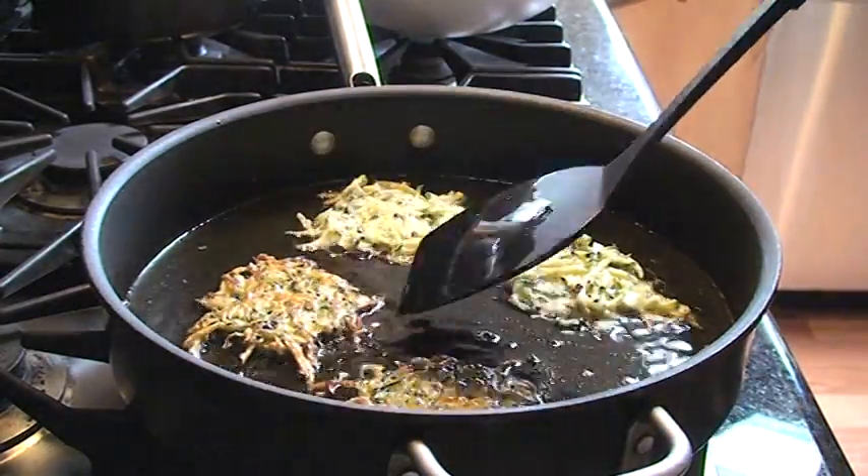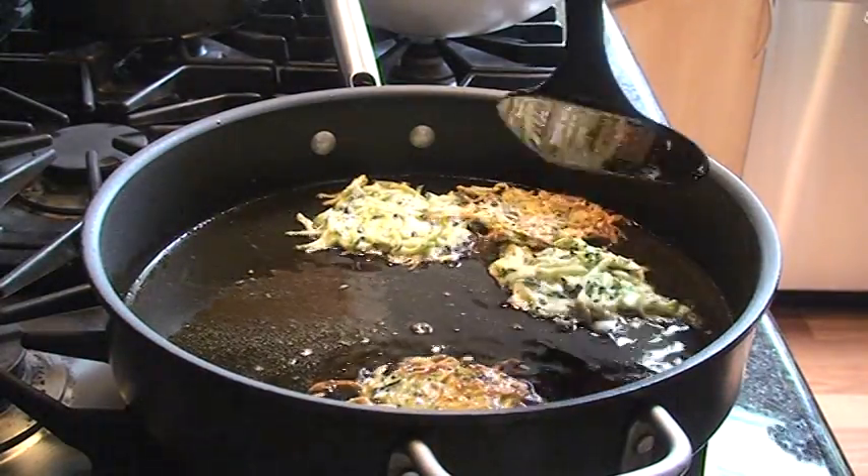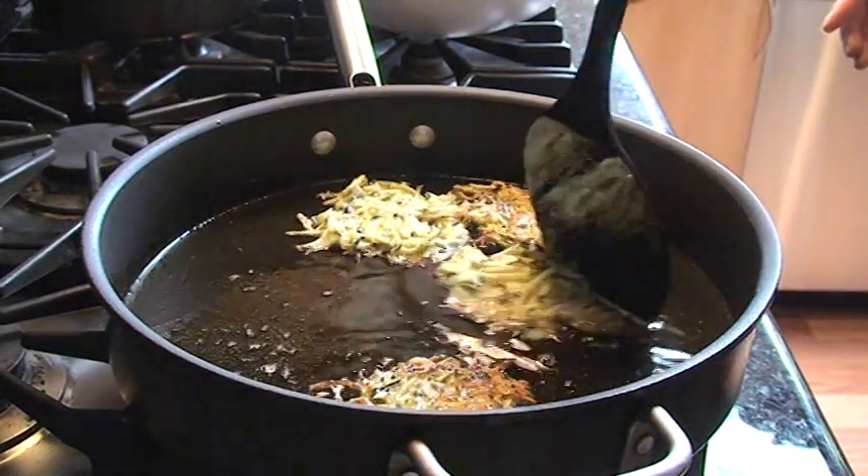Our stove is uneven — you have a side that cooks a little faster than others. I'm going to move this one over to the cooking side.